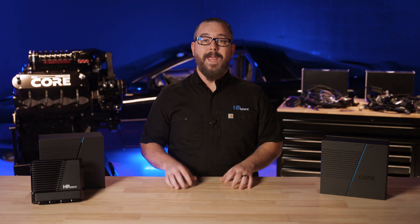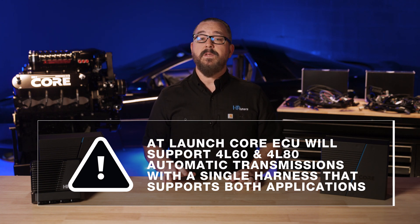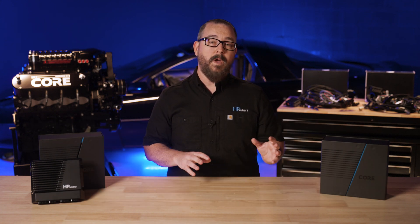Finally, the ECU is packed full of I/O, meaning you won't struggle to find a spot for your EGTs, sensors, and more. At launch, we'll support the 4L60 and 4L80 automatic transmissions. To make things simple, we've designed a single harness that works with both applications. A simple calibration change inside VCM Live allows you to switch from one to the other. We'll show you how to do that in a later episode.